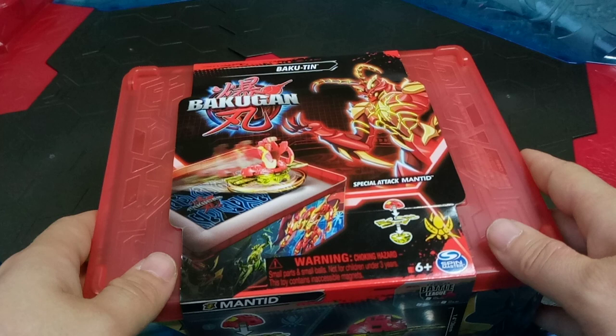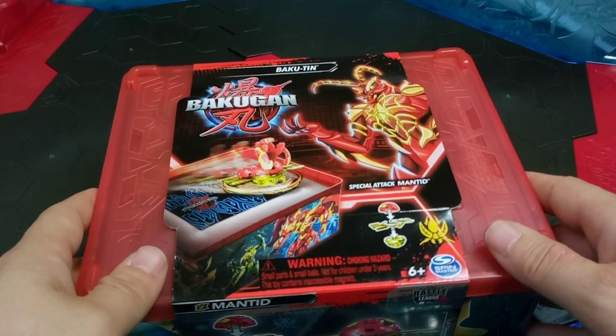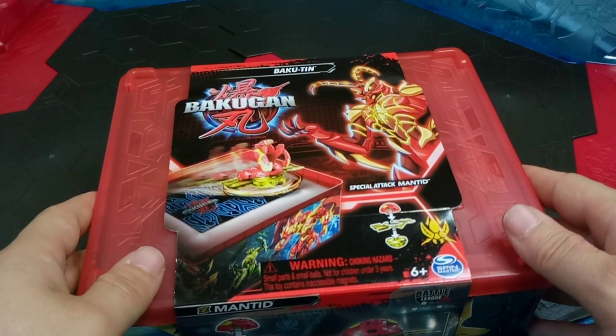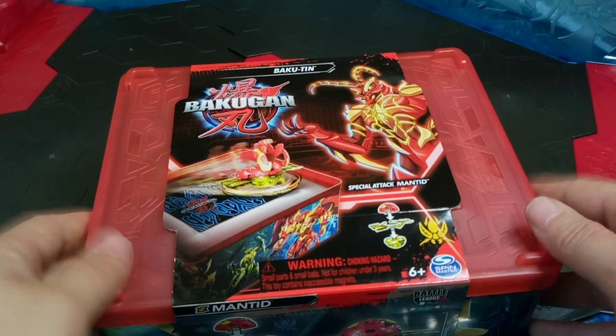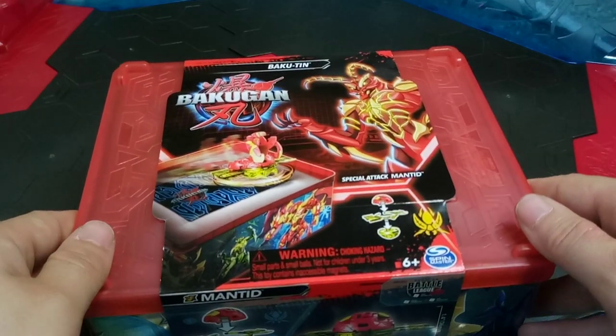Really cool, I can't wait to unbox it. But before I do, please don't forget to subscribe to the channel to help keep things going. It not only makes my day but it keeps things like my monthly giveaways possible for the community, and a large majority of my viewers aren't subscribed, so come on guys, subscribe for Bakugan — why not?